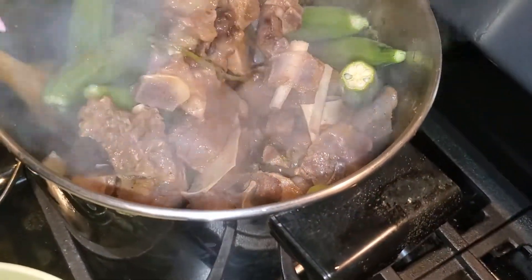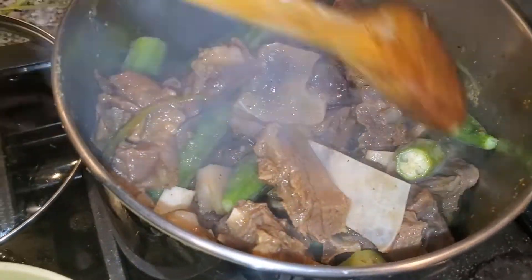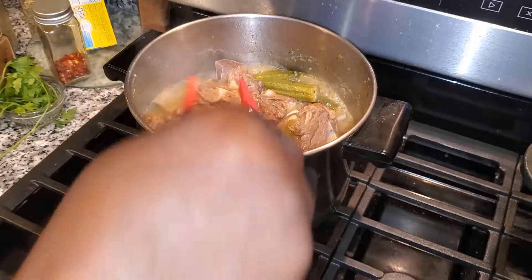I'm going to cook the okra just a little bit so it absorbs the flavor of the goat and all of the juices. I'll cook it for about 15 to 20 minutes, then remove it from the meat so that way it does not break and my stew does not become a slimy and slippery mess.